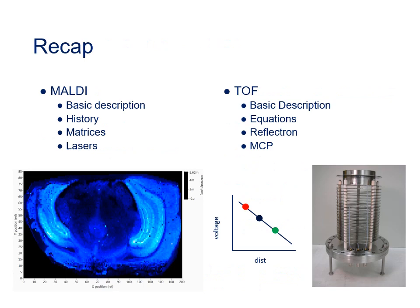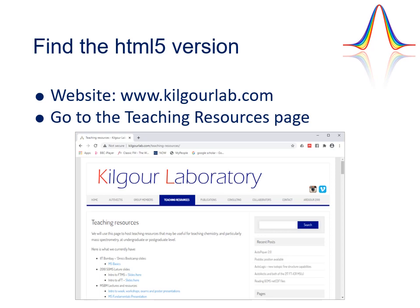To recap: in this session we've looked at MALDI ionization and time-of-flight mass analysis. An HTML5 interactive version of this video is available at the Kilgower Lab website — www.kilgowerlab.com — under the Teaching Resources page, where you can go through the material at your own pace and answer questions along the way. That brings us to the end of this preparation material for the third workshop.